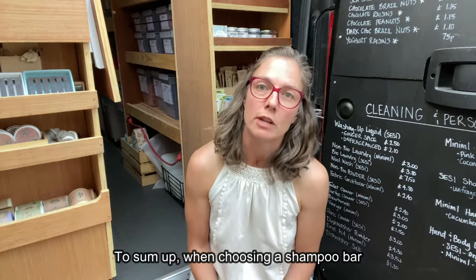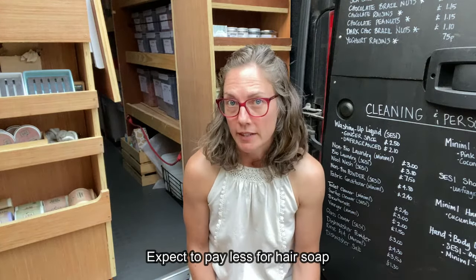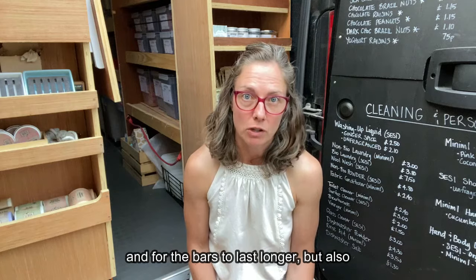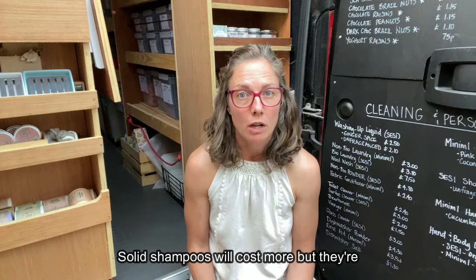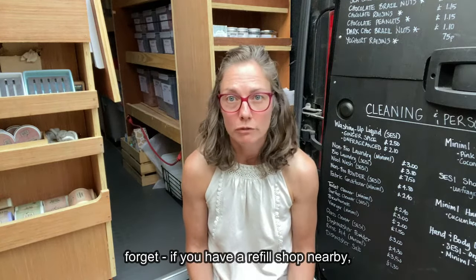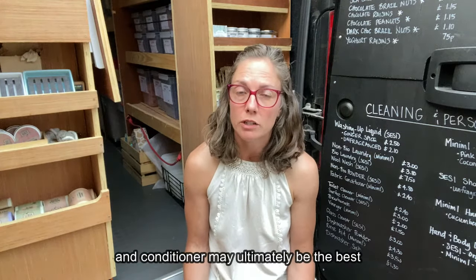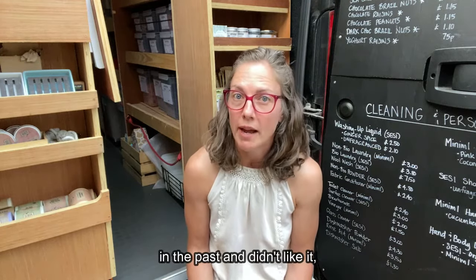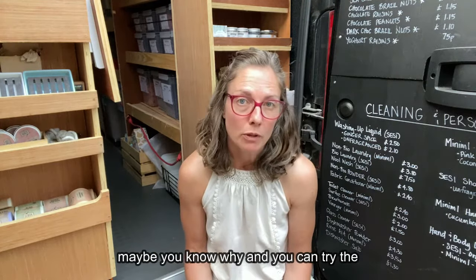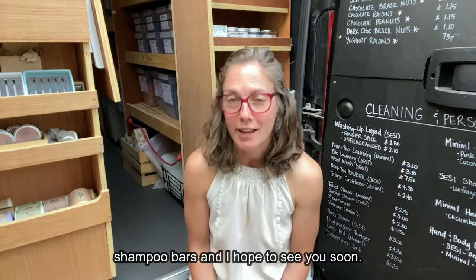To sum up: when choosing a shampoo bar, remember to read the ingredients to figure out if it's a hair soap or a solid shampoo. Expect to pay less for hair soap and for the bars to last longer, but also be aware you may have to change your routines to make it work for you. Solid shampoos will cost more but they're easier to use straight away. And don't forget — if you have a refill shop nearby, refilling your bottles of liquid shampoo and conditioner may ultimately be the best option for you. I hope this has been helpful and that now you have a better understanding of what to look for in a shampoo bar, or if you used one in the past and didn't like it, maybe you know why and can try the other type. Thanks for watching this little primer on shampoo bars and I hope to see you soon.